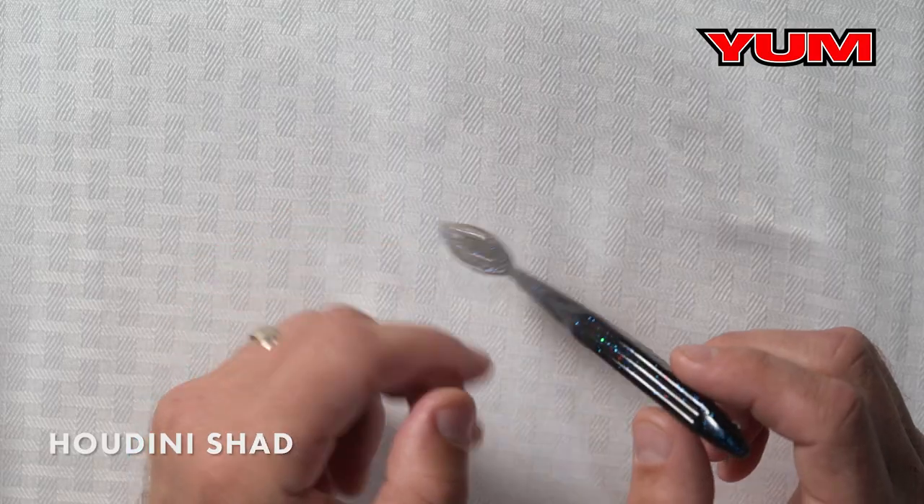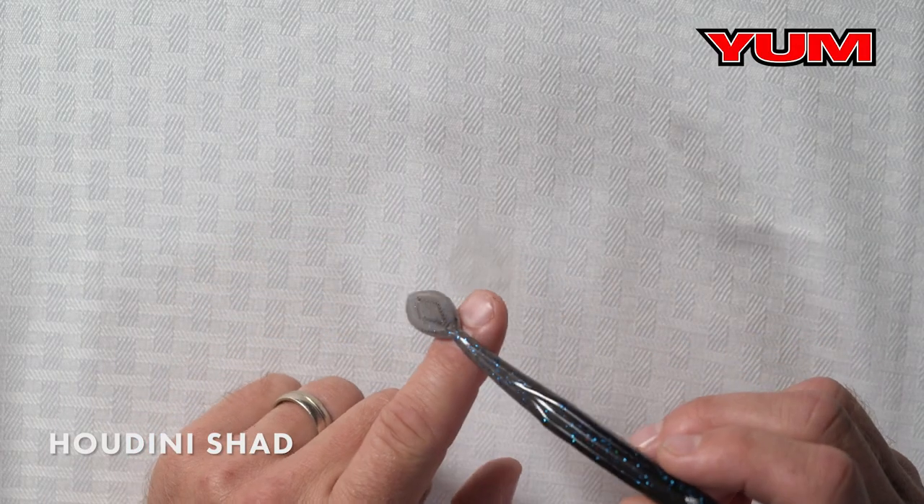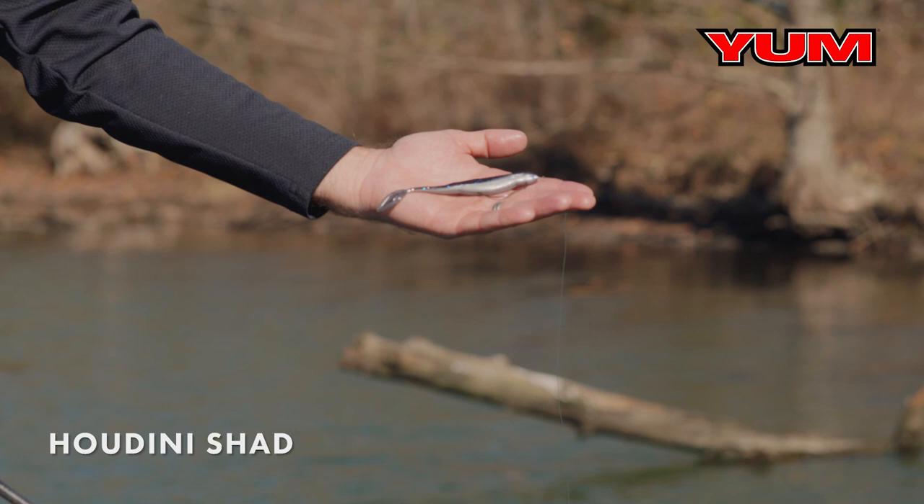It's going to help you adjust fall rate and swimming action. So when you're looking for a soft plastic jerkbait that you can modify, you're going to want to choose the Yum Houdini Shad.